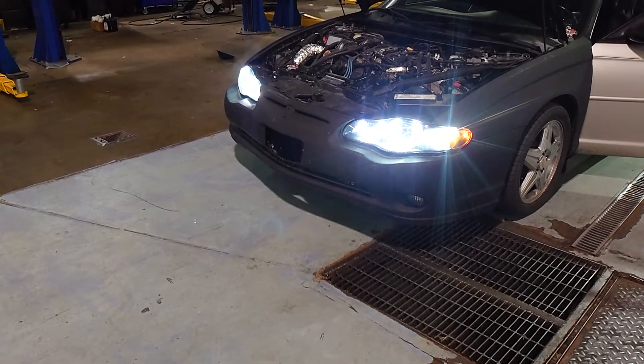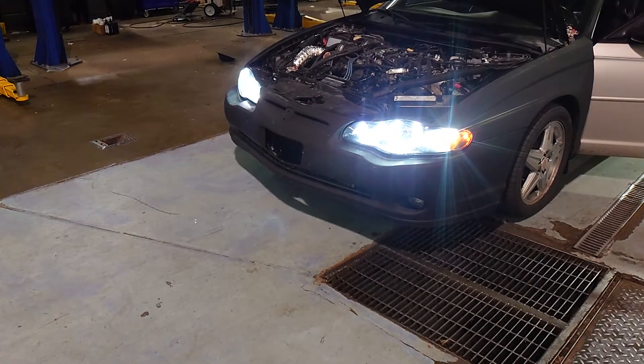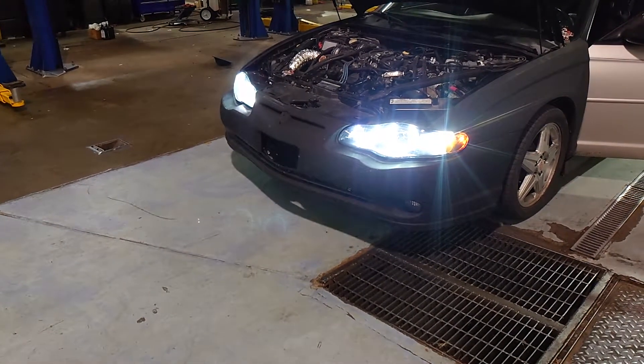So do four 12-inch radiator fans on an intercooler help? It doesn't look like it does at idle.